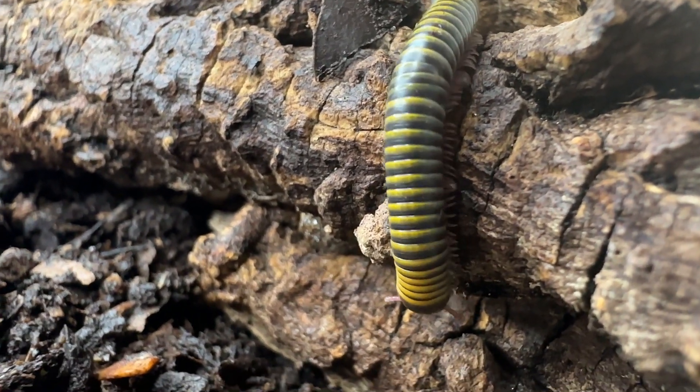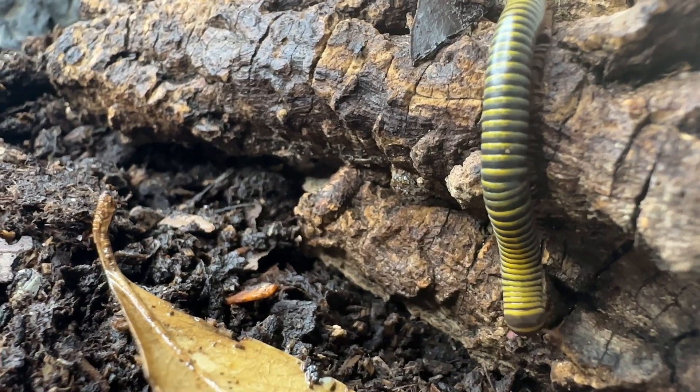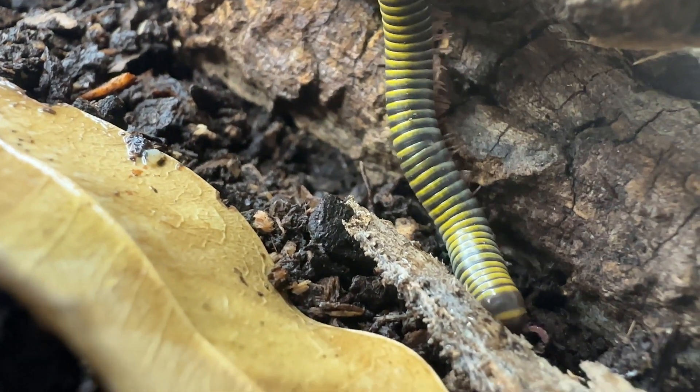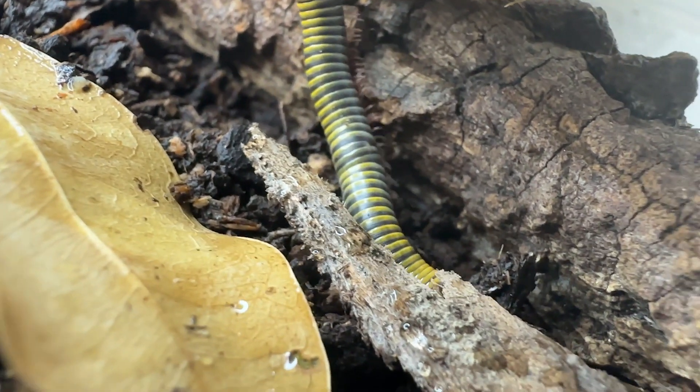Some traits of the yellow-banded millipede, or bumblebee millipede: it is bilaterally symmetrical with a segmented body. It has a single pair of antennae, and the mandibles and maxillularium are enlarged and specialized for chewing.